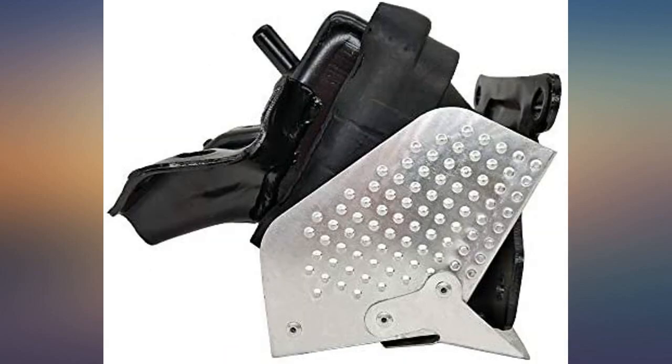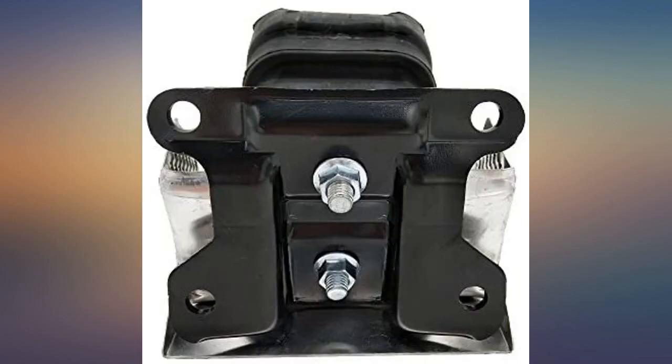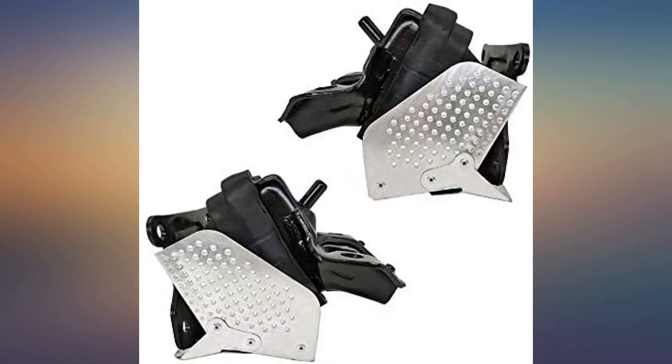Identical to the original one. The passenger side was a pain but worked great. Both of them were cheaper than one at Napa. I really liked the product being the exact replacement for my truck, and the low cost was even better.